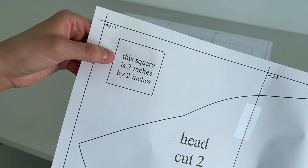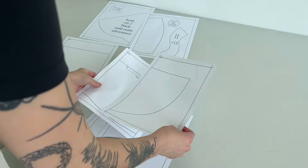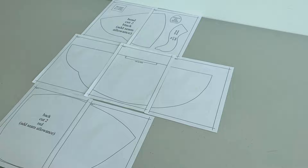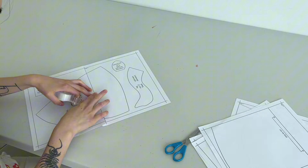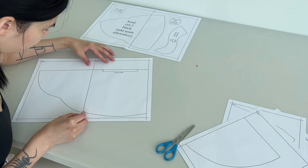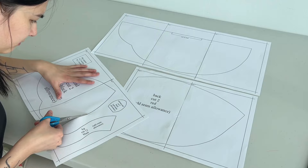Before you do anything, print off the first page and measure the little square — make sure it's two inches. If it's not two inches, it won't come out the proper size. Once I've printed everything off, I lay it out in the pattern arrangement — it's like two pages, three pages, and another two pages — then I cut off the side border, line it up, and tape it together. Pretty proud of myself for pulling this off.